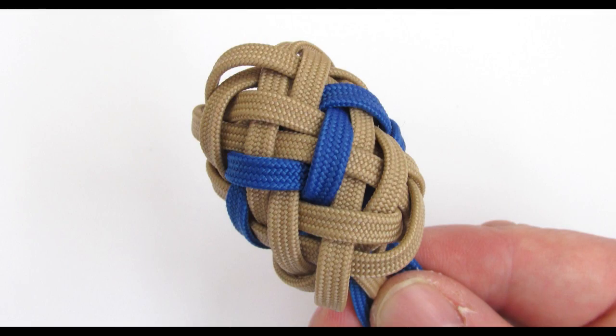So guys, I hope you enjoyed this tutorial. I do not think it was terribly hard, and it does provide you with excellent options for covering oval objects. Thank you for joining me and see you next time.